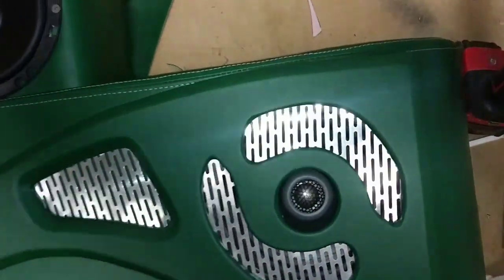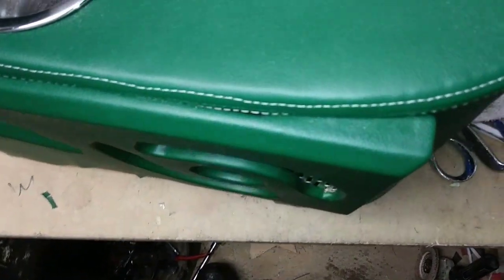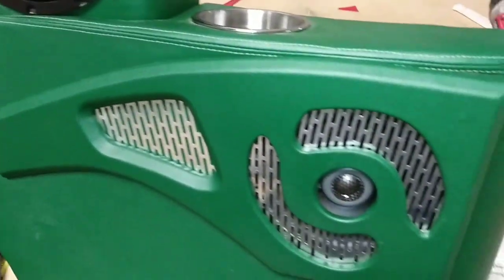I got the speaker grill rack on there — you can see how I got it going around the corner right there. Now I'm going to make the other one and put them back in the car.